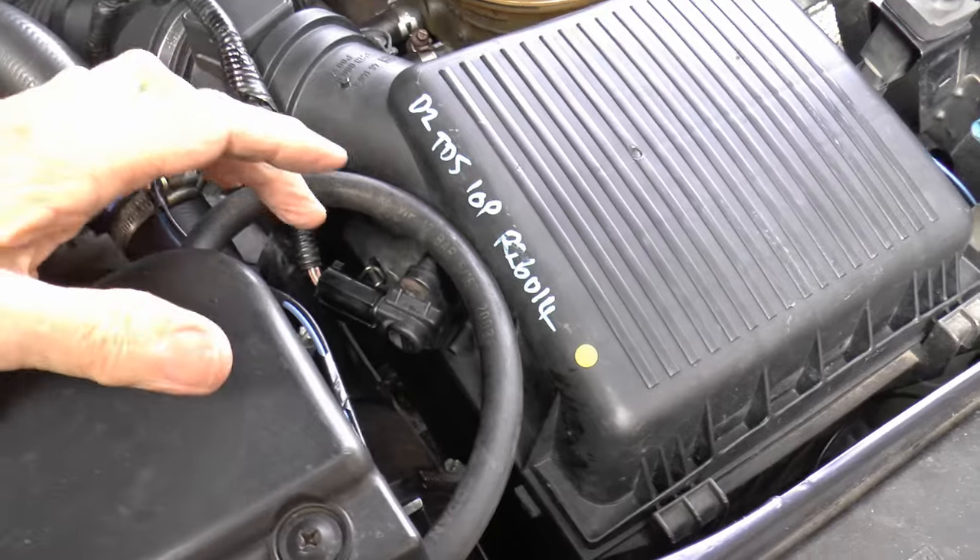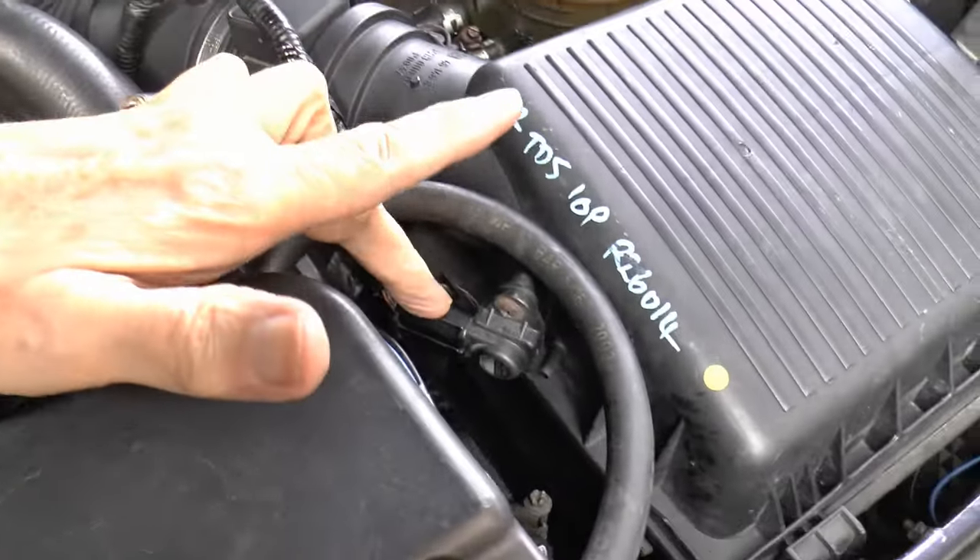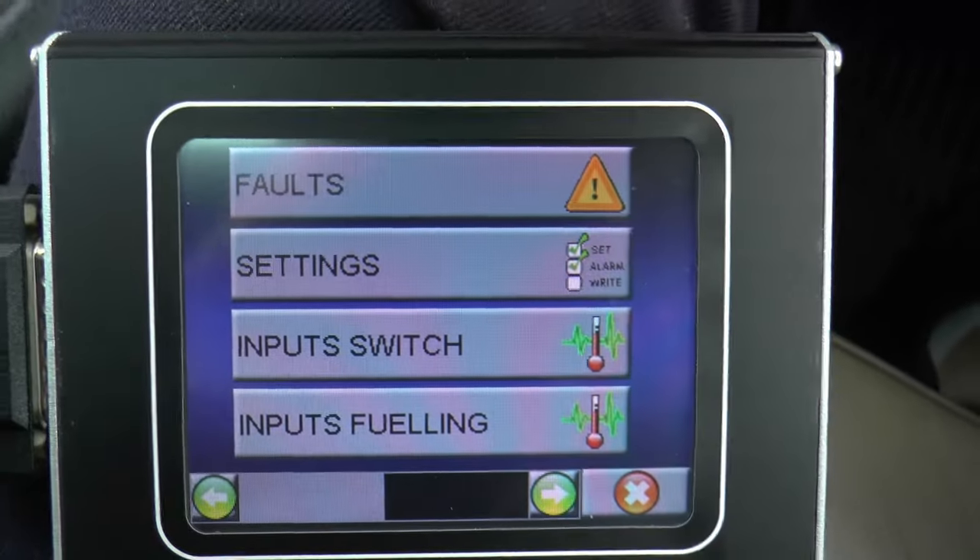So the sensor has now been changed — that was the old one, that's the other old one but in better condition. Right, so to recap: 10p engines, three wire to your ambient pressure sensor; 15p engines, facelift onwards, four wire.